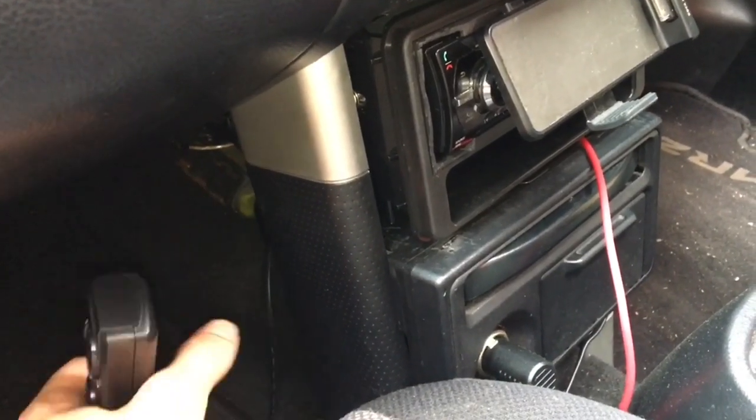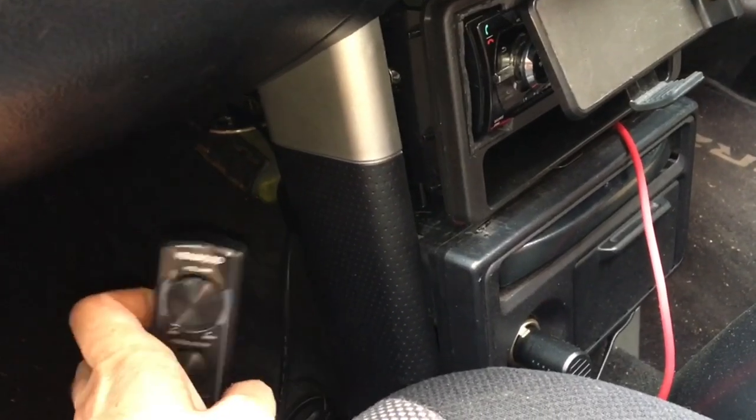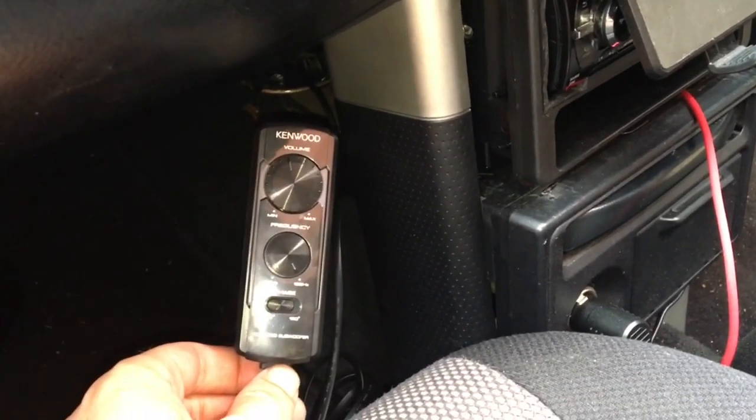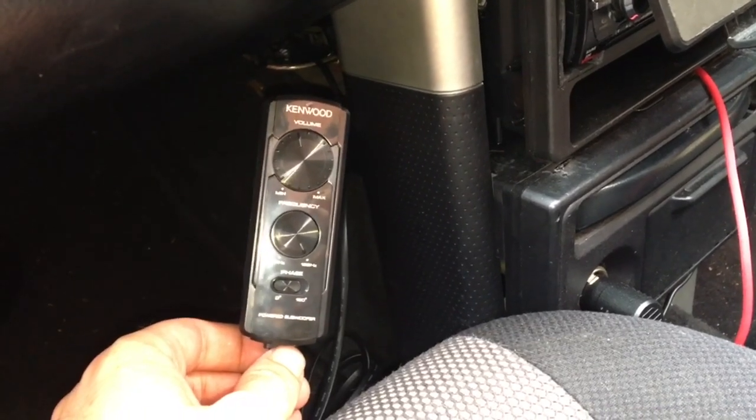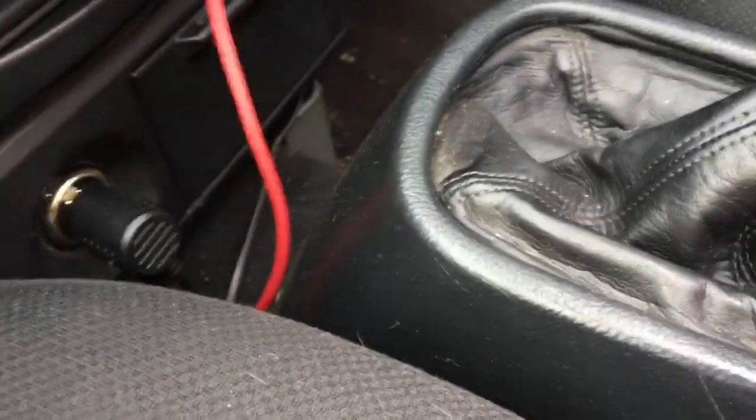Wired up from the front into the back of the head unit is the remote wire and the two RCA leads, and also specific to this subwoofer is a remote volume and bass controller which is fed by this kind of Ethernet cable. So all four leads go under the carpet and then into the gearbox tunnel, down through the gearbox tunnel, and then they pop out in the rear locker in this hole right here.